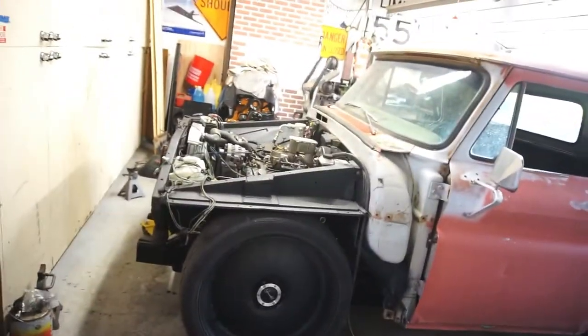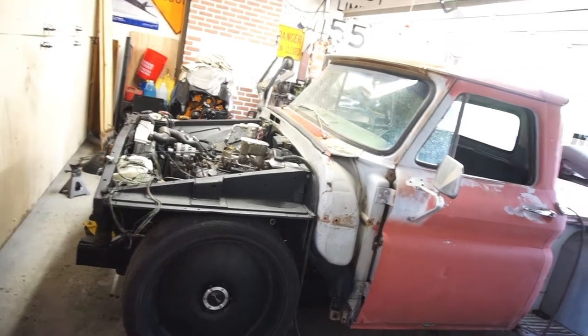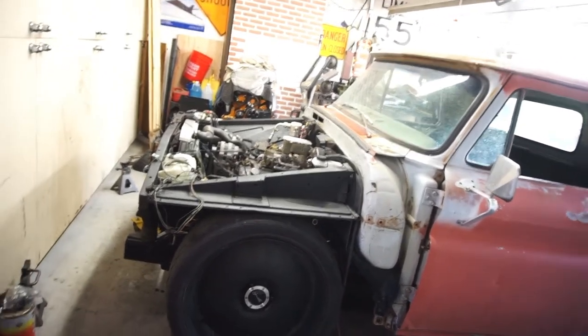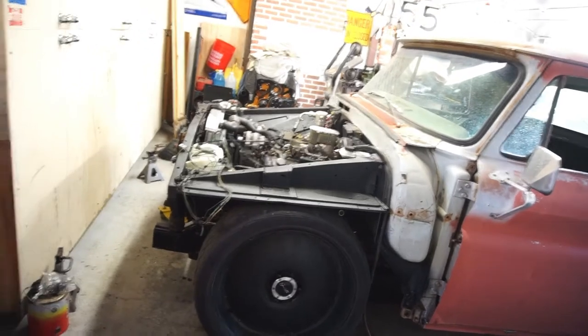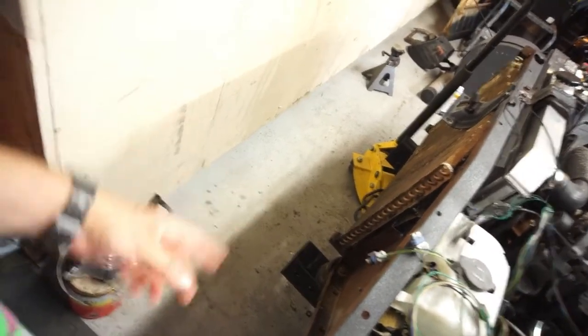So what I'm gonna do today right now at seven o'clock is put all the front end back together because everything's done. Maybe I'll make these body mounts real quick out of this nylon I've got here.